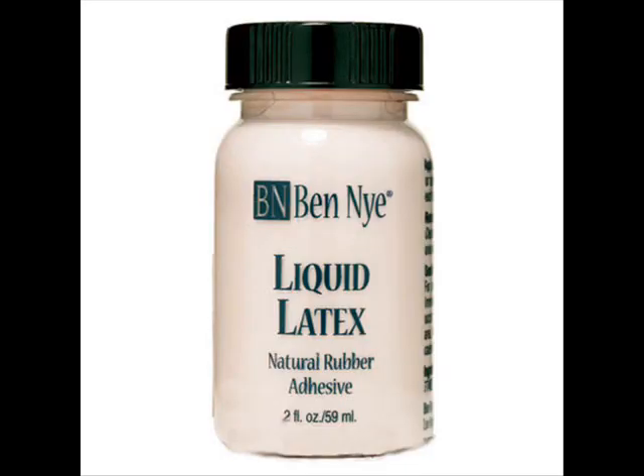Liquid latex. For the first step, create the eyebrows. The eyebrows are just regular — you don't need a reference picture for this.